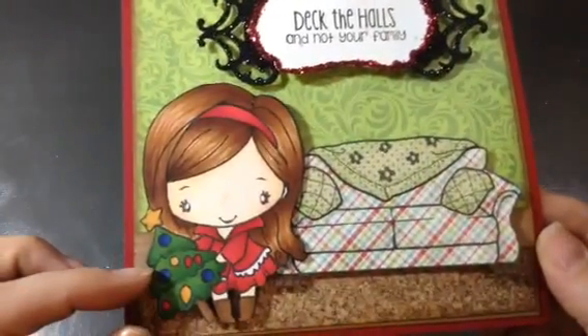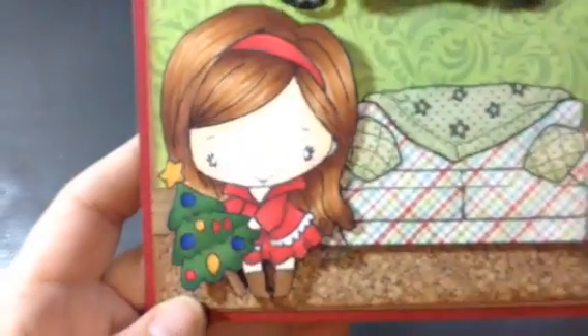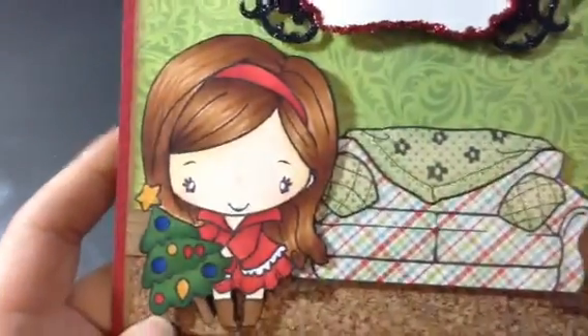And here's Holiday Anya 4, all colored up with Copics. Super cute — I love the way her hair turned out on this one.